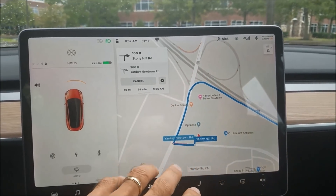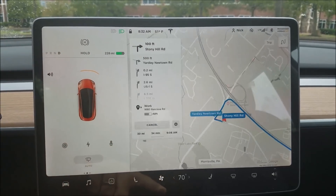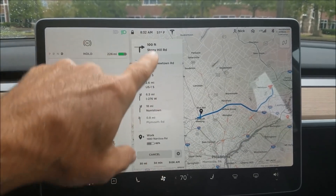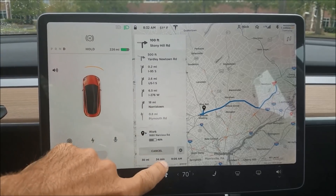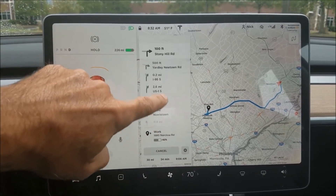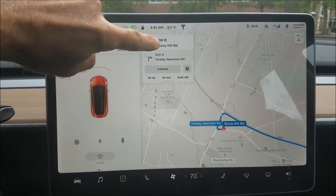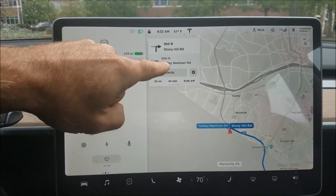The smaller view gives you more real estate. You can drag down or drag up, but it's a little awkward and sort of hard to grab. What's easier is just to tap the top — tap to collapse, tap to open.